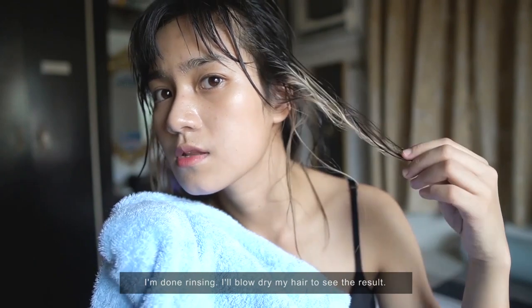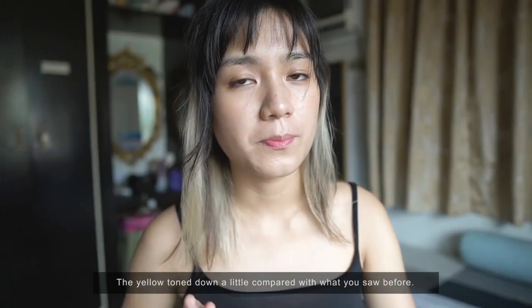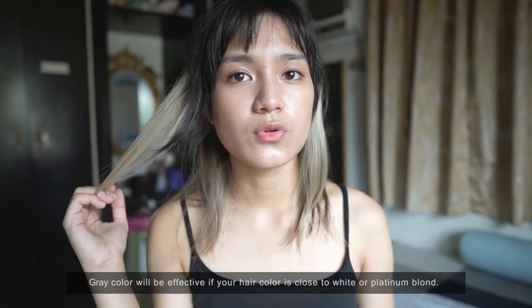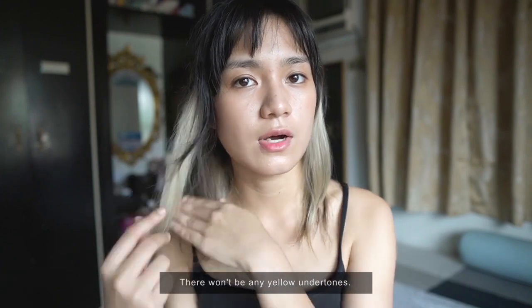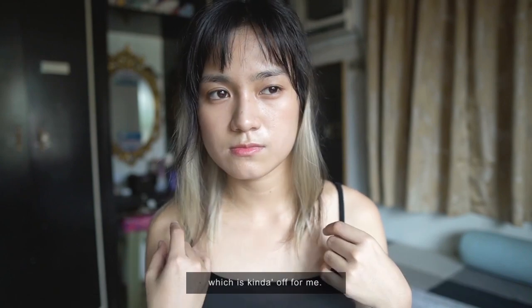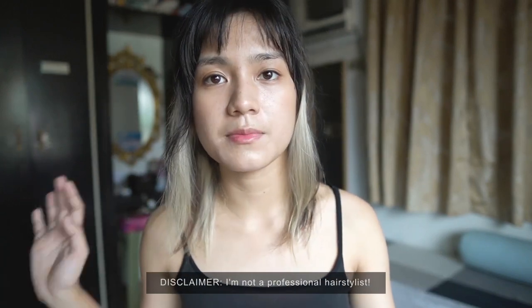Okay, I've rinsed it. I'll blow dry it so you can see the result. Alright, it's dry now. You can see the difference — the hair has toned down compared to before when it was super yellow. That's why we apply purple toner: it creates a blank canvas on the hair so the color applies more evenly. If your hair is close to platinum or near white, the gray is more effective with no yellow undertones. When it fades — for example if you color blue on brassy or dark hair — it'll turn green, which is a bit off. Disclaimer: I'm not a professional hairstylist; this is just my way of coloring my own hair.